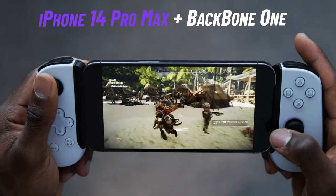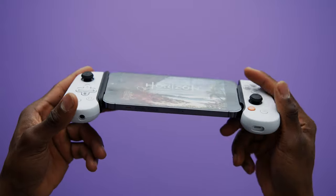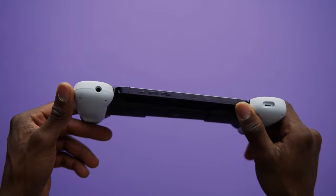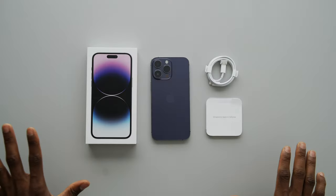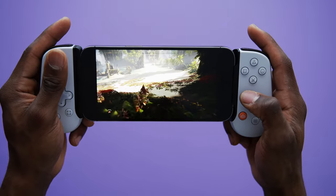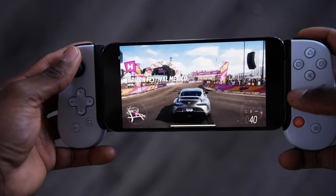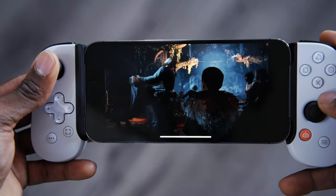Today we're going to be talking about a portable PlayStation — well, not really a portable PlayStation, because PlayStation killed that a while ago with the Vita and the PSPs. Today's video is going to be about the Backbone One plus the iPhone 14 Pro Max. I just got my iPhone 14 Pro Max and I like to occasionally play games on my phone — not really mobile games, but more cloud gaming as well as PS5 remote play.